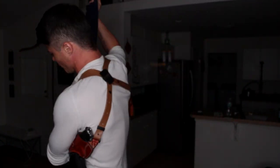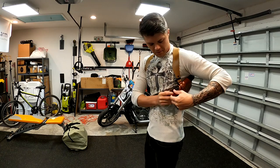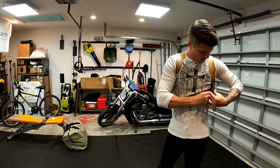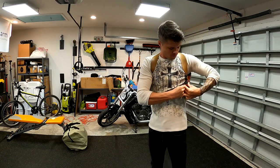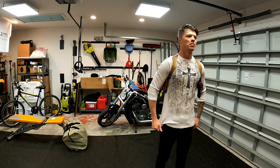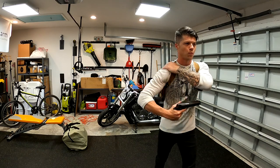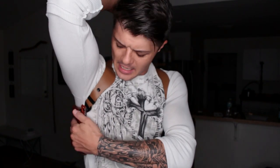I'll probably make a separate video specifically on adjustment and wearing the shoulder holster system, but quickly: you want to make sure that the connection point here is not sitting up on the base of your neck and not sitting too low on your back, but rather holding your back straight — kind of like a back support. So if you have a crooked back, this might actually help.